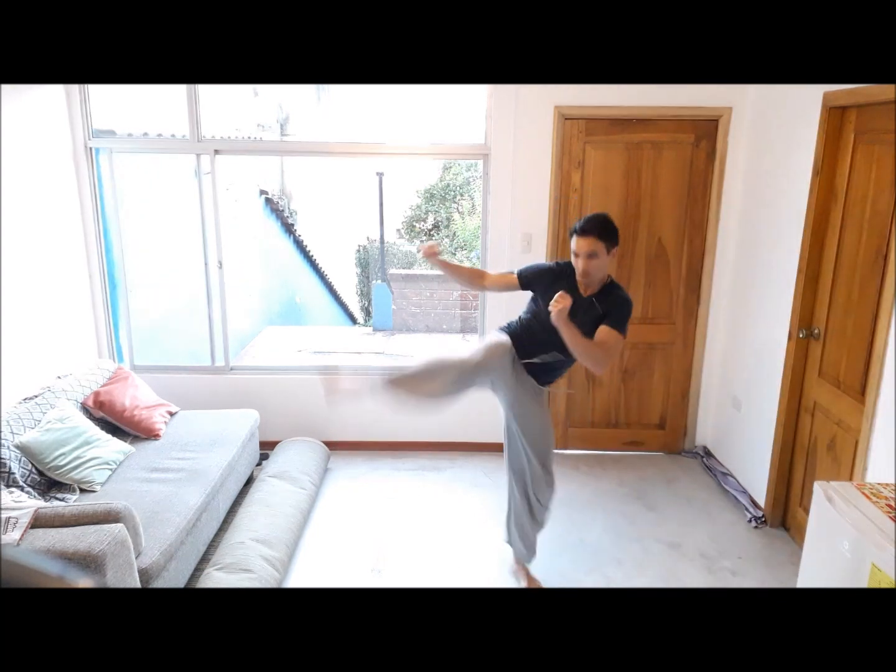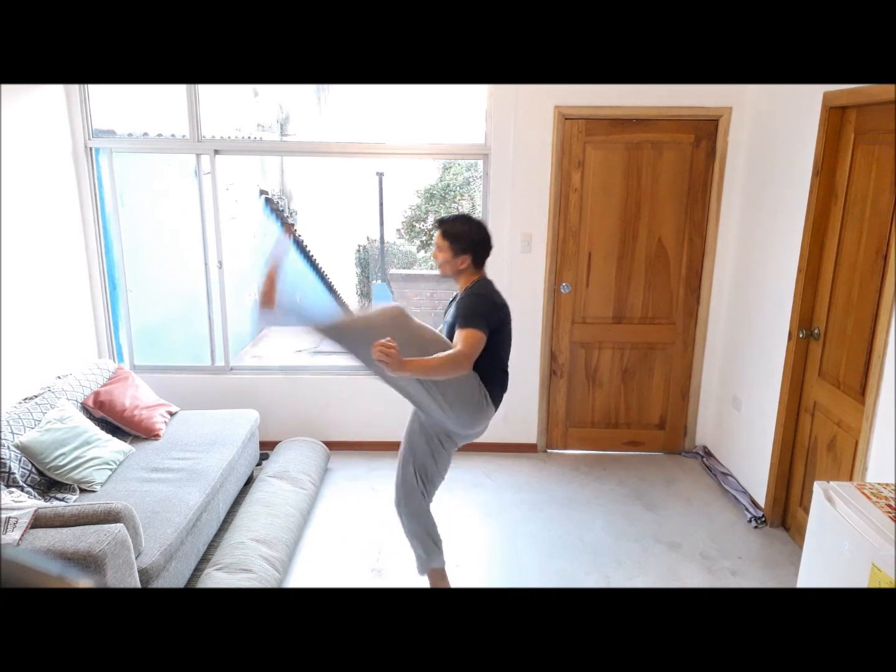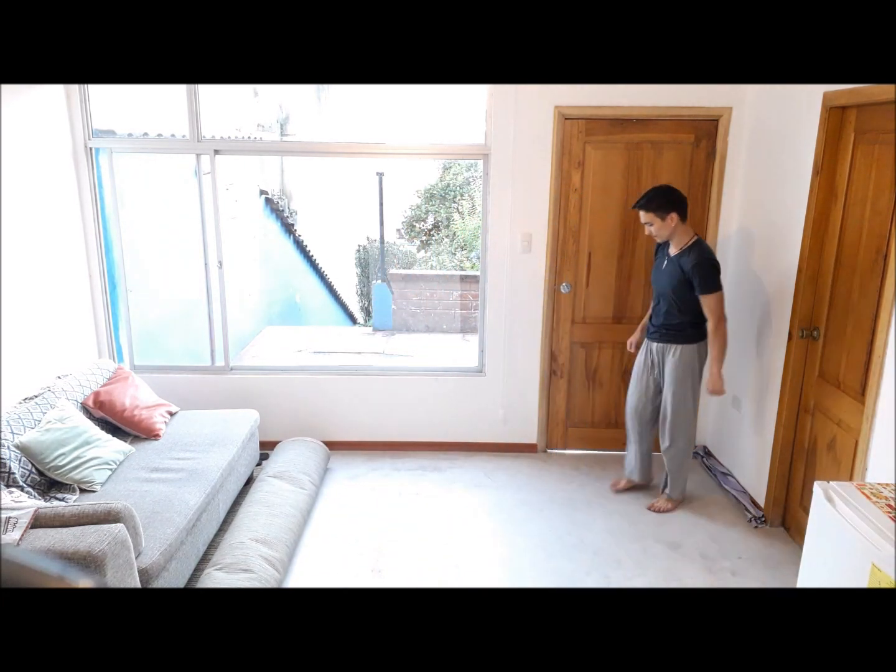Try both sides. You can add a double — low and high turning kick for the more advanced people who want to give it a go.